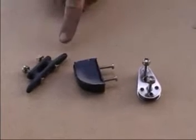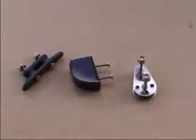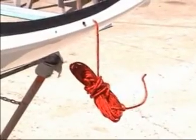With the manually operated observatory, we supply a horn cleat, urethane stopper block and pulley. The shutter opening cord is attached to the upper shutter.